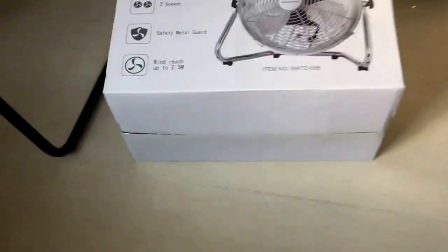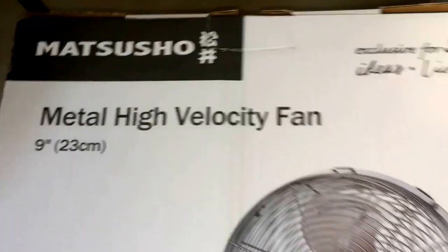Hey guys, here I am actually unboxing this new Matsushu brand industrial high-velocity fan.